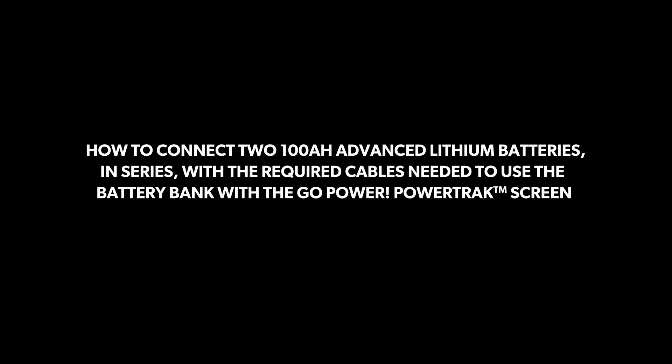Welcome to this GoPower How-To video showing the steps to connect two 100Ah advanced lithium batteries wired in series with the required cables needed to use the battery bank with the GoPower PowerTrack screen.